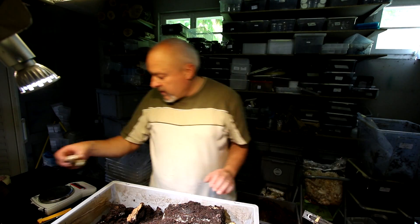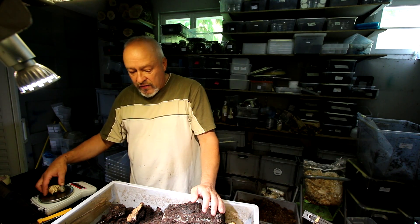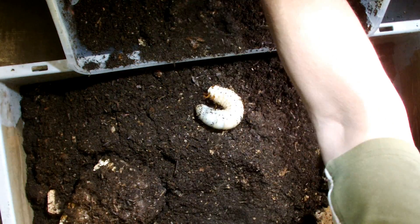So let's see how heavy the larva is — 49 grams. She lost a little weight since the last time I checked, but she looks healthy.